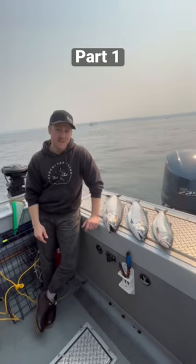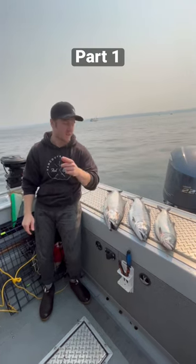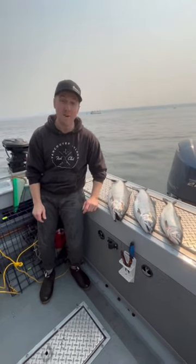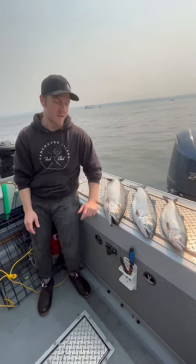Let's talk about salmon identification today. We had an excellent day fishing out on Puget Sound. We're here in Kingston, Washington. We got three different species of salmon. It's really good to be able to identify what types of salmon you're getting.